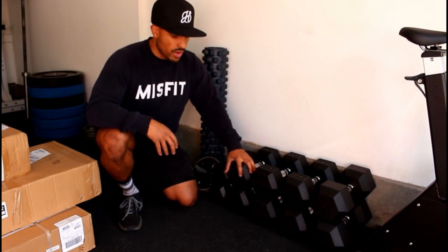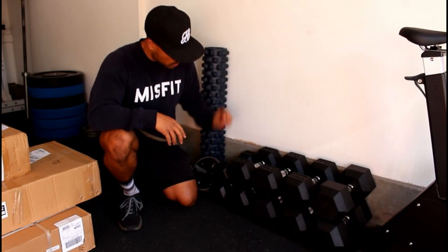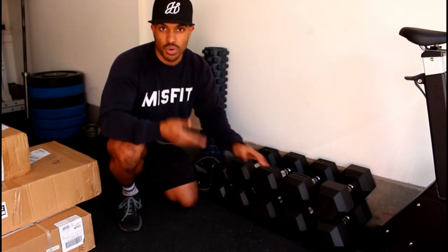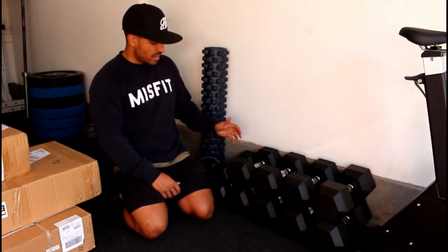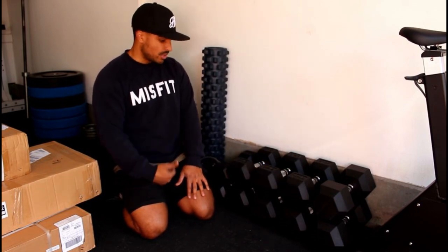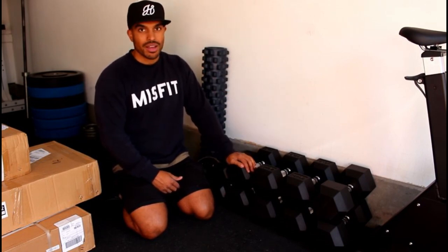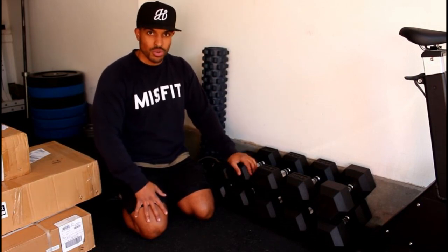I also bought a bunch of dumbbells. Originally I wanted to get a set of 10s, 20s, 30s, 40s, and 50s, and over the years I'd buy the half weights in between. But when I got there, they didn't have all the sizes I wanted, so I ended up getting 20s, 30s, 35s, 40s, and 45s instead. It's not a big deal — still a lot of the main weights I'd need.